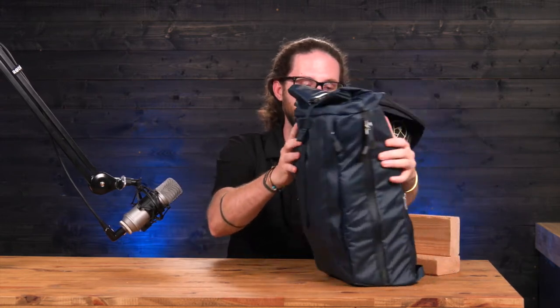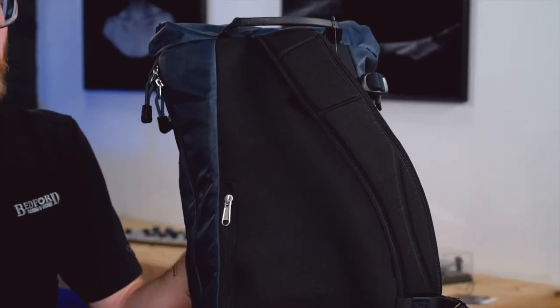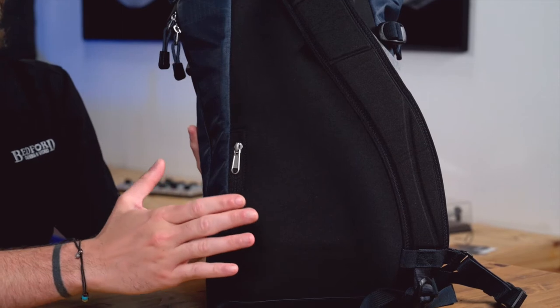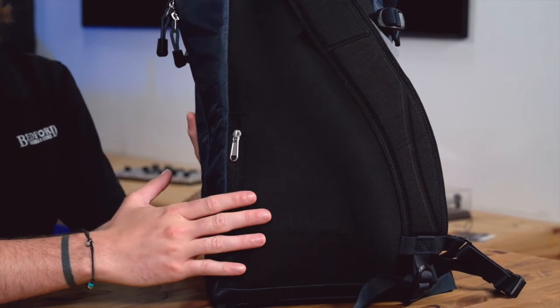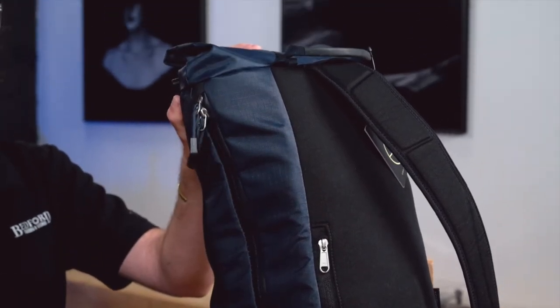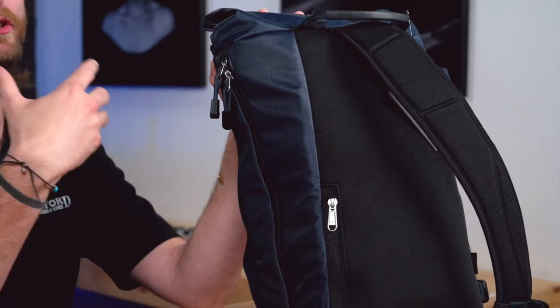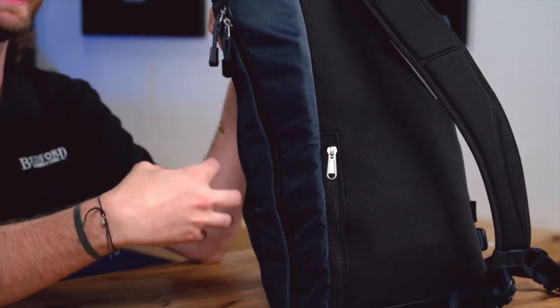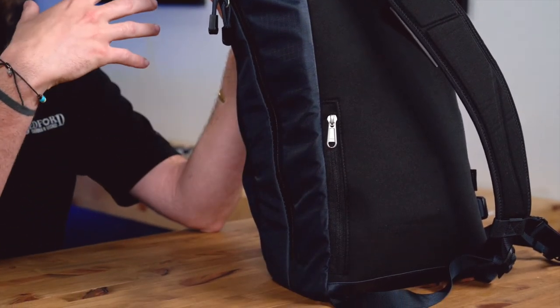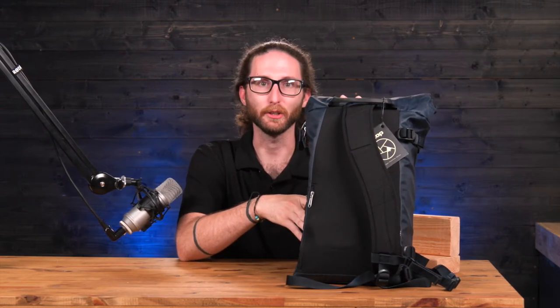On the back side of this bag you'll notice that there's an additional pocket. This is designed for secure documents such as a passport, a wallet, and so on. It does have a full weather-resistant zipper on the side so that you can access the equipment on the inside of your bag — a great design for when you're out and about in less than ideal weather conditions.